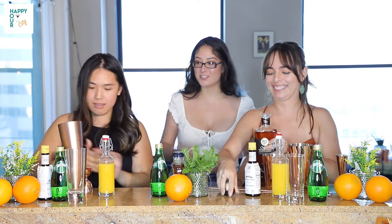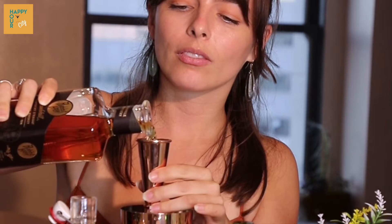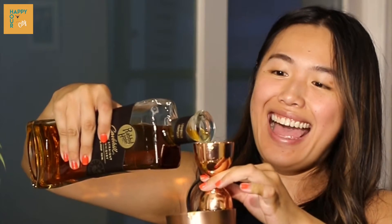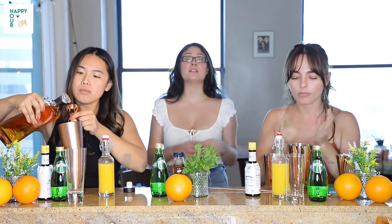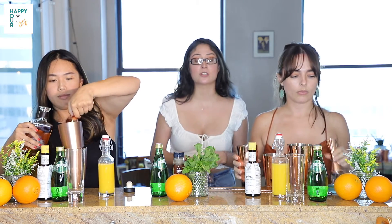Looking good, looking good. Oh, I saw you open up that mint right there — I like what you're doing. By slapping the mint, what it does is it opens up the flavors and brings out some of the oils that are naturally in the mint leaves, so you're going to get more of the mint flavor by doing that.